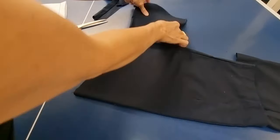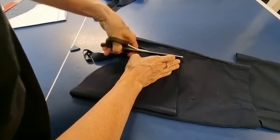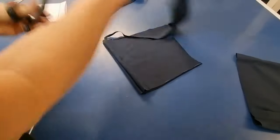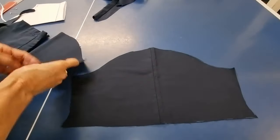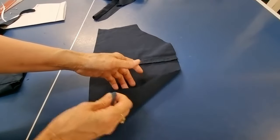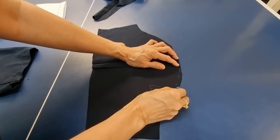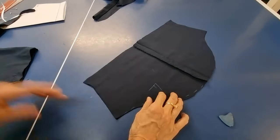I cut the second one and now I put right side to right side together. I make this one the front part, so I mark this one 'front' and this one 'front'. Now I trim a little bit down and down like this to make it different from the back part.